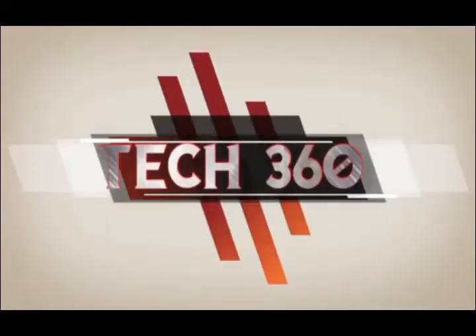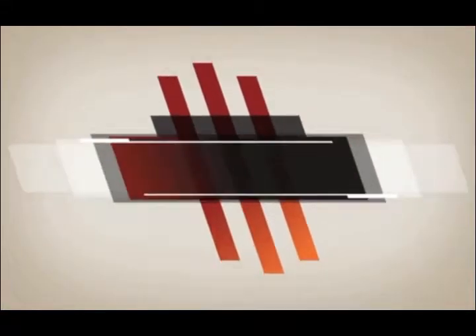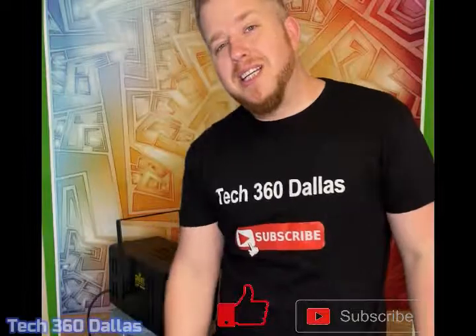What's going on guys, this is Craig for Tech360. Today we're going to talk about an old light that I have, the Chave Lighthouse. Thank you for clicking on this video — make sure you like and subscribe and let's get into it.